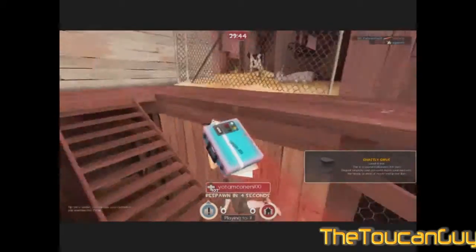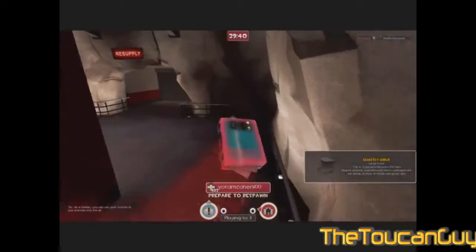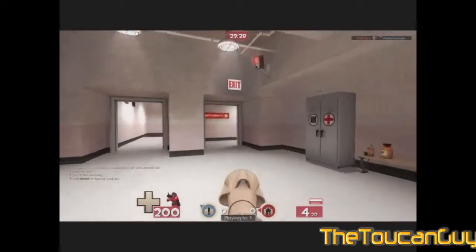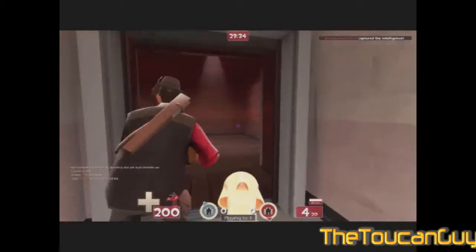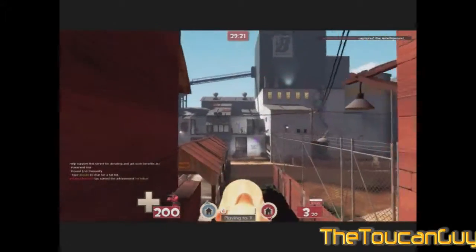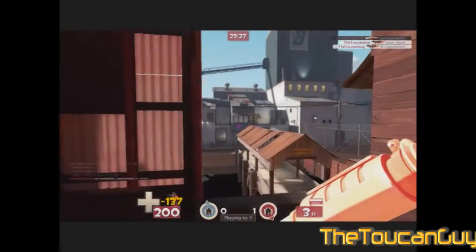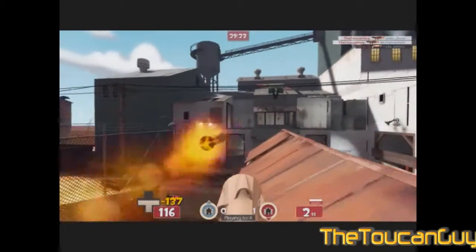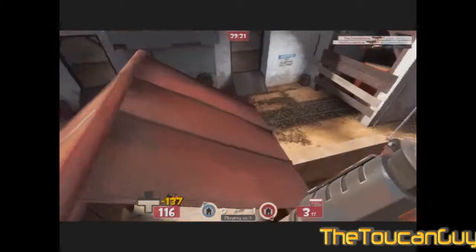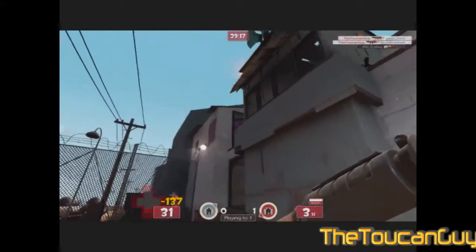So far I'm still on the first level, because those levels are pretty long and there's no save option — there's only autosaves, which kind of sucks. But yeah, from what I've played of the game so far, based off just the first half of the first level, it's a really enjoyable game and I highly recommend that you buy it.